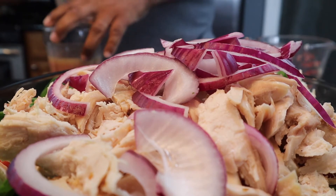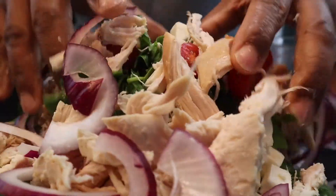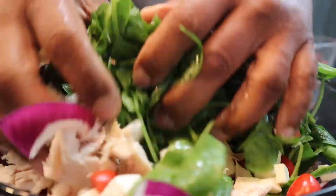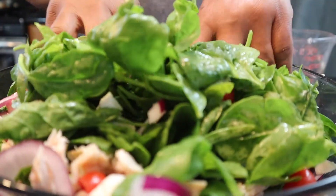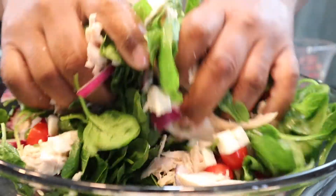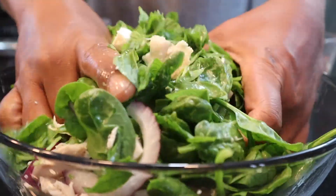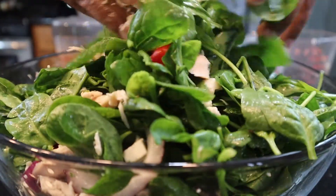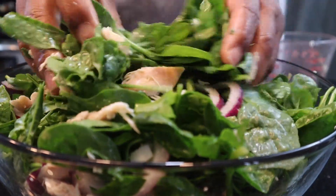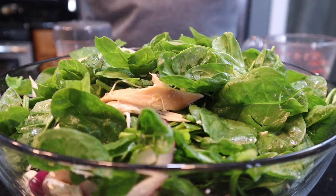Then what you do is toss — you can be cute and get a nice pair of tongs, but I'm just gonna use my hands here because I'm the salad eater. Mix all that up, I'll try to be careful so it doesn't look messy. Get my fingers all in there, massage that salad. Make sure I get some onions in there, and then I want to add my vinaigrette that I made.